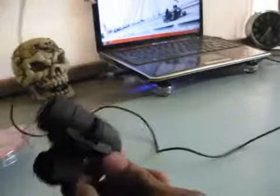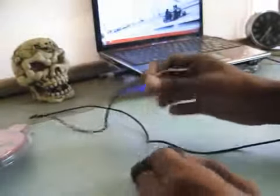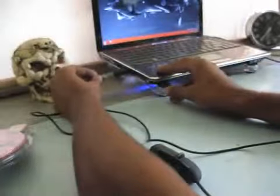It's not much use if you want to use it as a serious mouse. Just use it as an alternative mouse for now and let's see how it works.